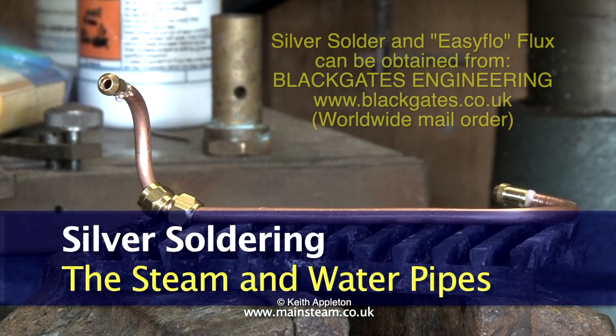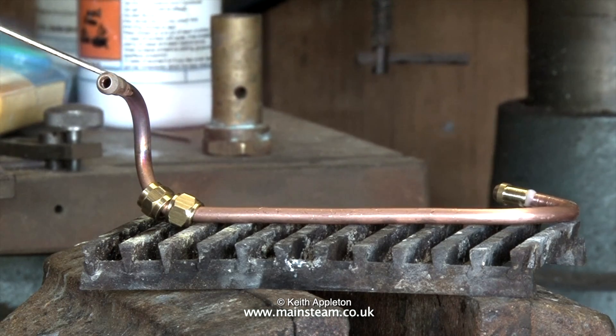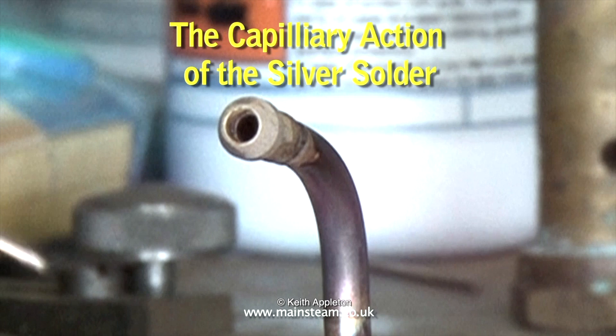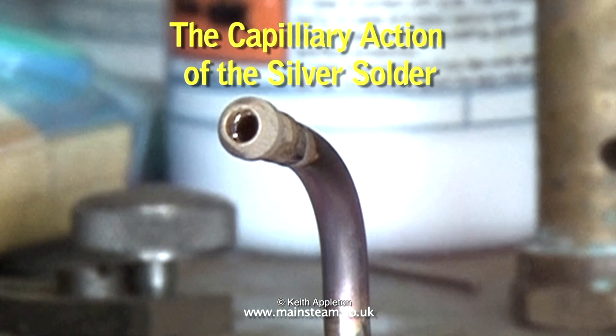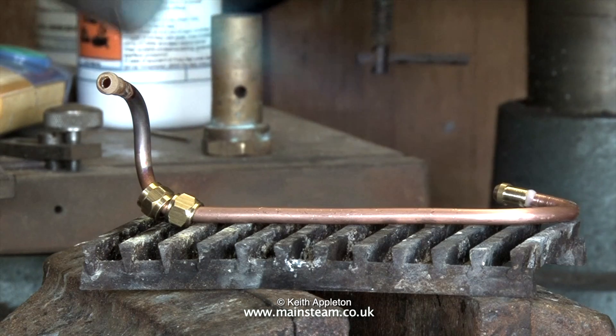I always buy my silver solder from Blackgate's Engineering, but be warned it is not cheap. Here is a silver soldering application: I'm heating the entire part to a dull red heat, and when it's at the correct temperature and you apply the silver solder, the solder flashes all around the joint due to capillary action.